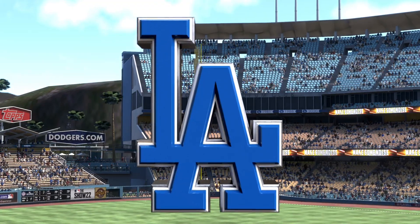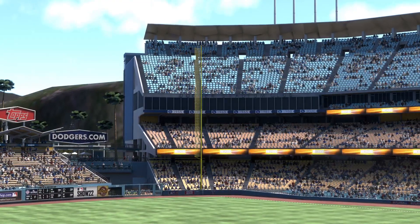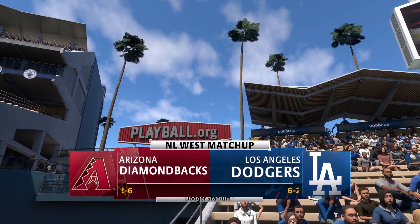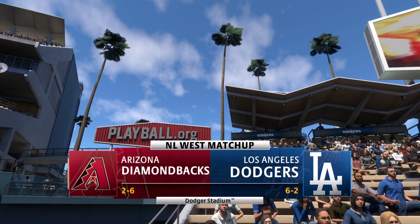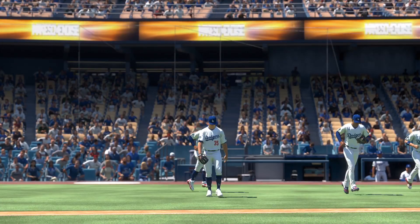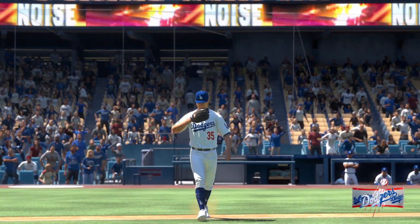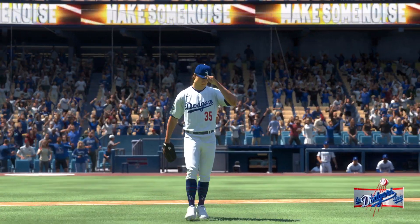Welcome into the ballpark. The show brings you a matchup of division rivals — it's the Arizona Diamondbacks taking on the Los Angeles Dodgers. We'll be back to get this one started after this. Gentlemen, your Los Angeles Dodgers.